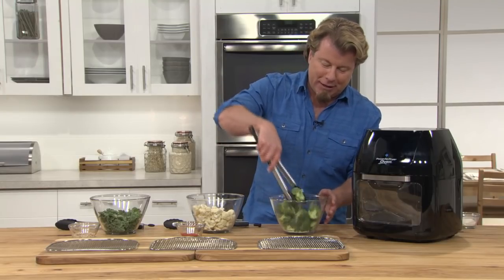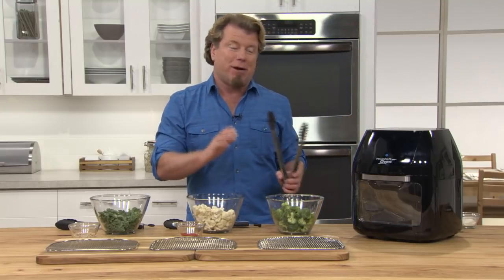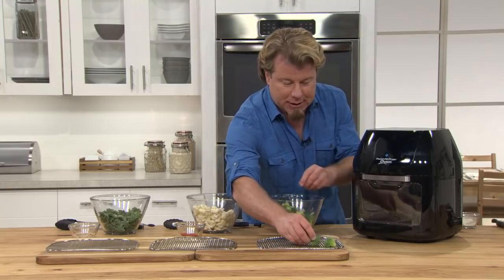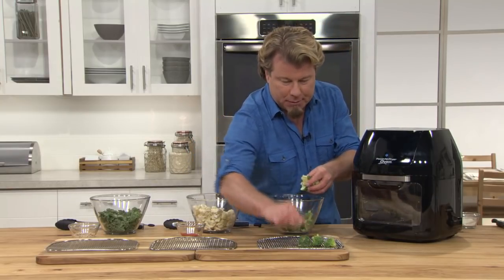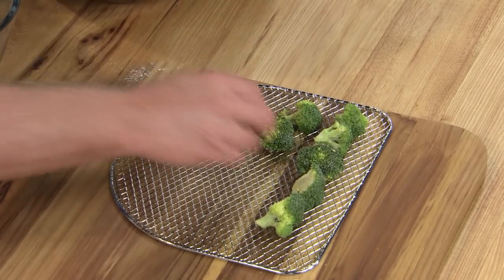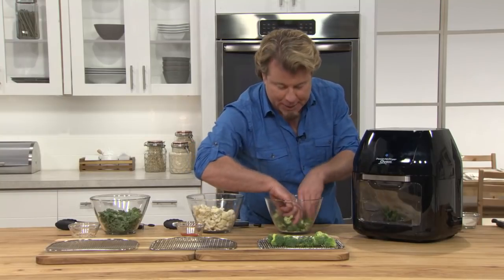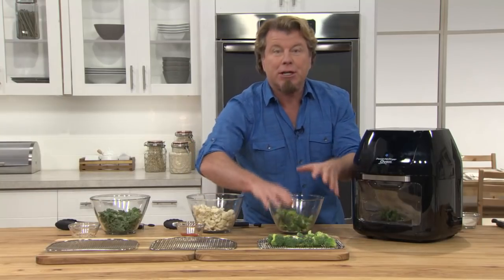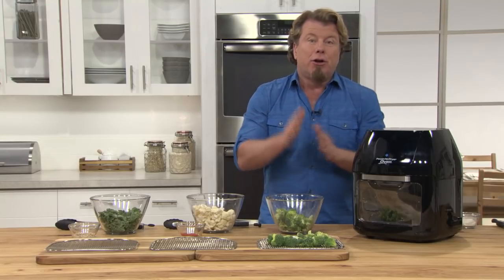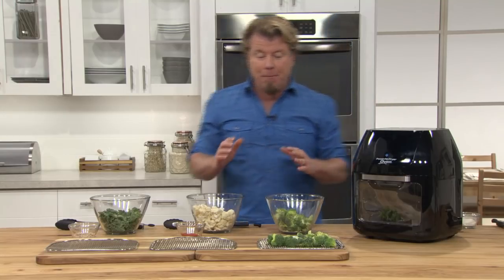Trust me, even that little bit of powder, these are crazy good and crazy healthy. Then you just put these out on the tray just like this and line them all up. You just put them in the Power Air Fryer Oven with a couple touches of a button. They take pretty much overnight — so you put them in, go to sleep, and wake up to a delicious treat.